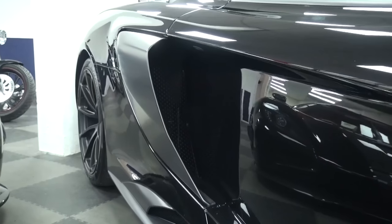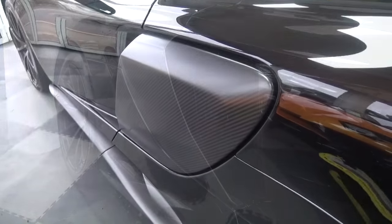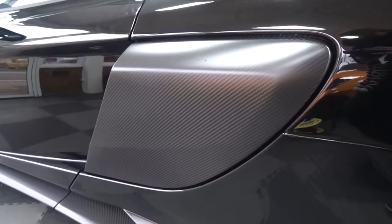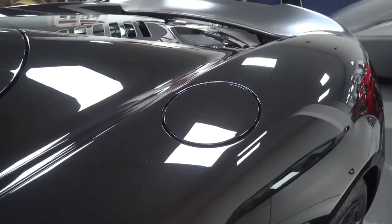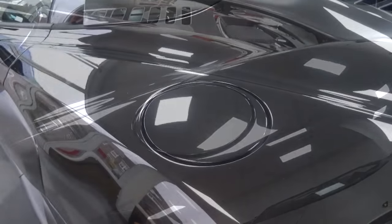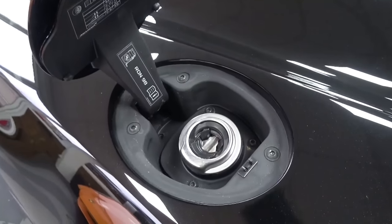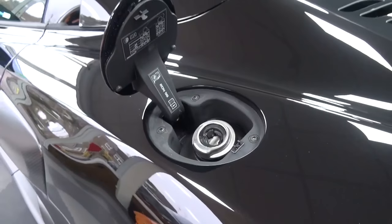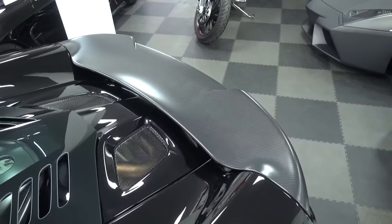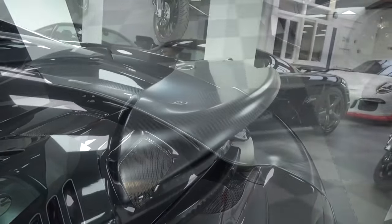These air intakes also hold the radiators and suck cool air into the engine bay. Above, the fuel filler cap can be found to the left — the cover only requires a simple push to be released. The air brake is 50% larger than that on the 650S, but due to it being constructed from carbon fibre, it's also lighter.